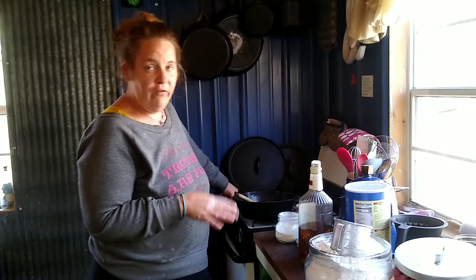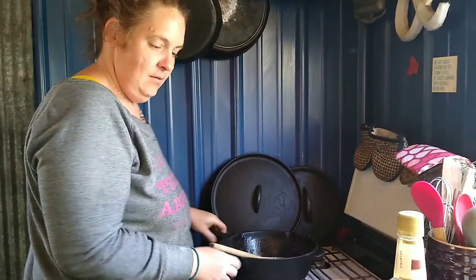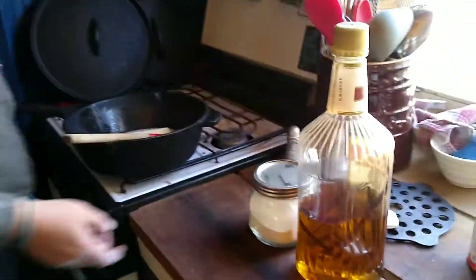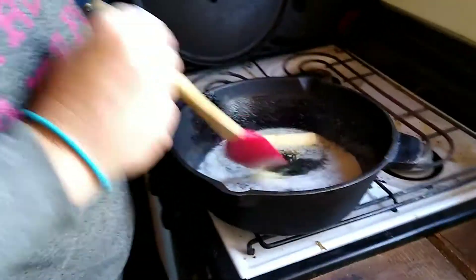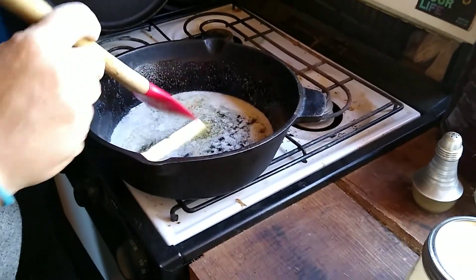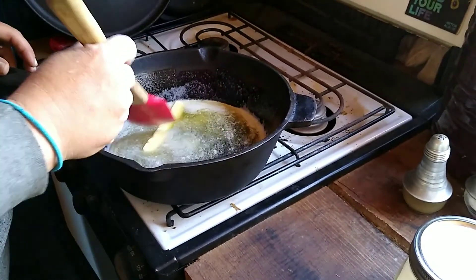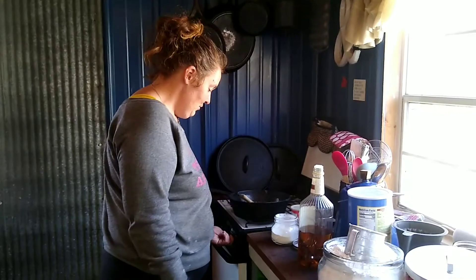We're gonna make some old-fashioned pancakes in a pan — a one-pan meal, one-pan pancake. Stick a butter in my cast iron pan; use a pan of your choice, one that you can put in the oven. Melt your butter, so turn your oven on.